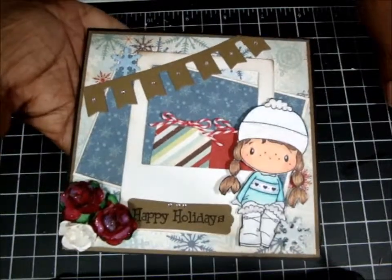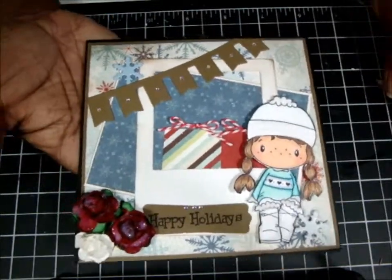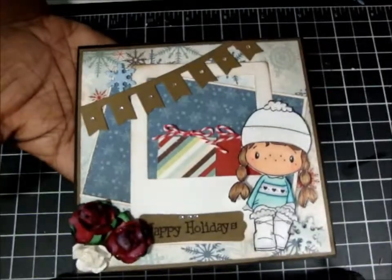So that's it for my cards today. Hope you enjoy them, and thanks for watching. Until next time, bye!